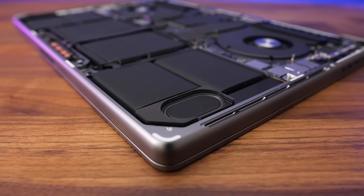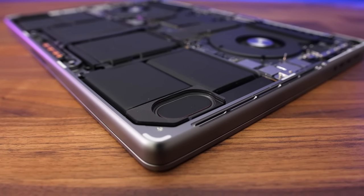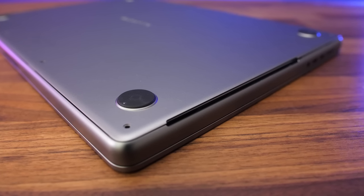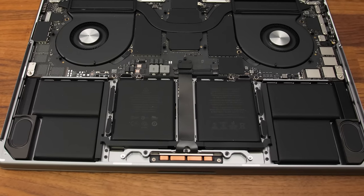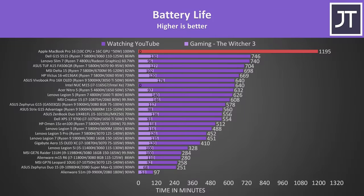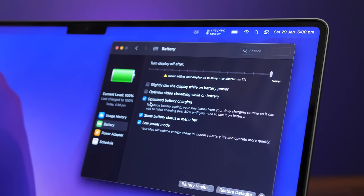There are also speakers underneath towards the front on the left and right sides. There's space cut out presumably to allow sound to escape, but at times I've found this area a little sharp depending on how I hold the laptop. The MacBook Pro 16 is powered by a 100Wh battery — the biggest you can get in a laptop — and combined with the power-efficient M1 chip it lasted for almost 20 hours in my usual YouTube playback test with the screen at half brightness and low power mode enabled. This is an excellent result and the longest I've ever recorded out of any laptop by quite a large margin. Optimized battery charging is enabled by default, which slows down charge speed above 80% to help improve battery longevity.